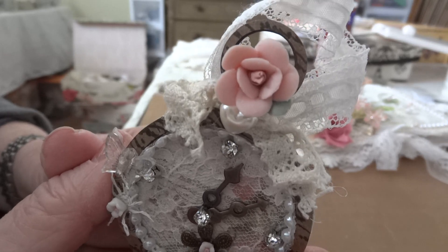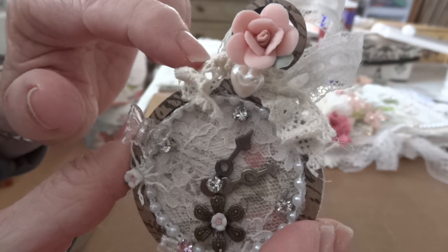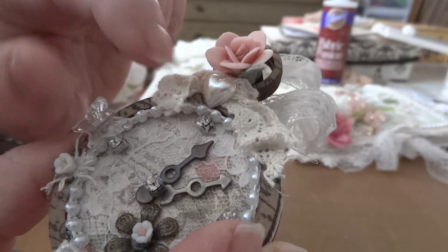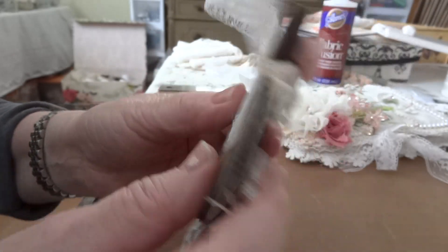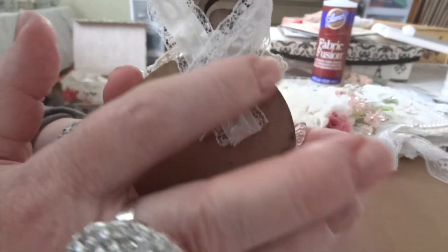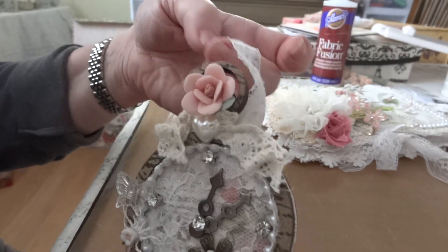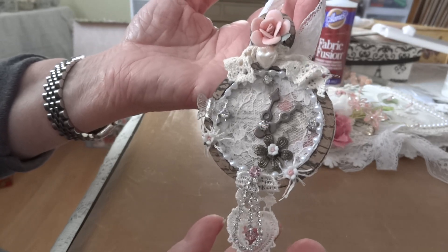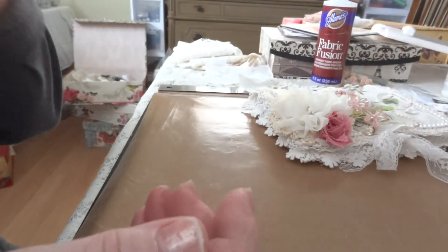I will definitely buy a bunch of those packages of clay flowers because they're really beautiful. Then just a little piece of crochet trim, a little heart flat back pearl, and that's it. I'll probably cover the back with something to finish it off, but if I hang it up nobody's gonna see the back anyway. So that's my little pocket watch.